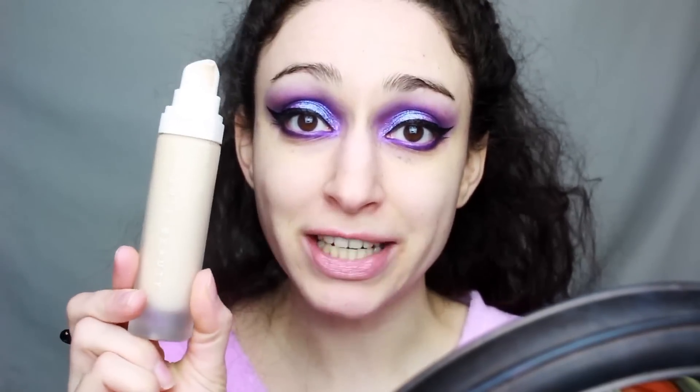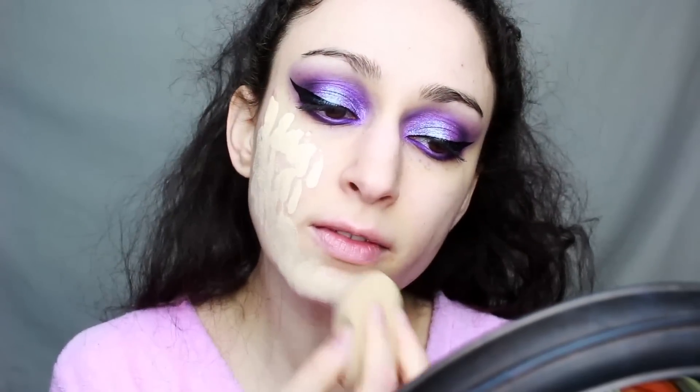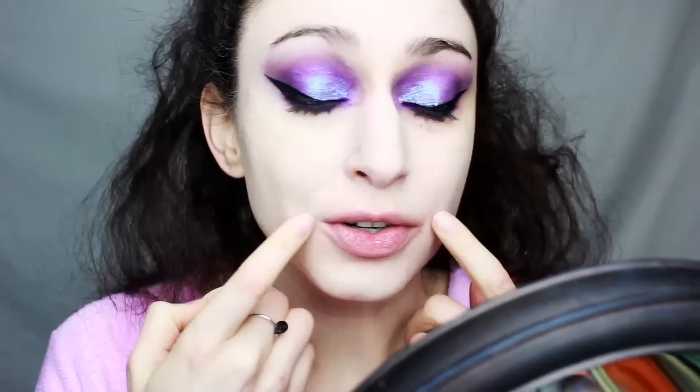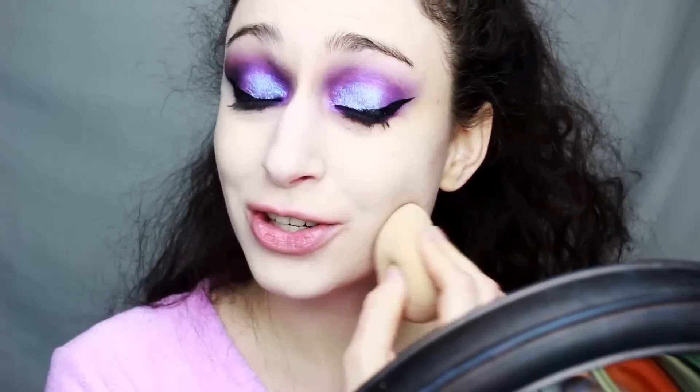So now that the eyes are all done, it's time to move on to the face. First, I'm taking my Smashbox Photo Finish Primer and putting that all over my face, making sure there's nothing on my hands so I don't rub extra eyeshadow or eyeliner in. Now for foundation, I'm taking my Fenty Pro Filter in the shade 120. I have little cracks around the edges of my mouth, so if I don't get the foundation in there, you can really tell. To prevent cracking, I do this really attractive face to get the foundation in there.